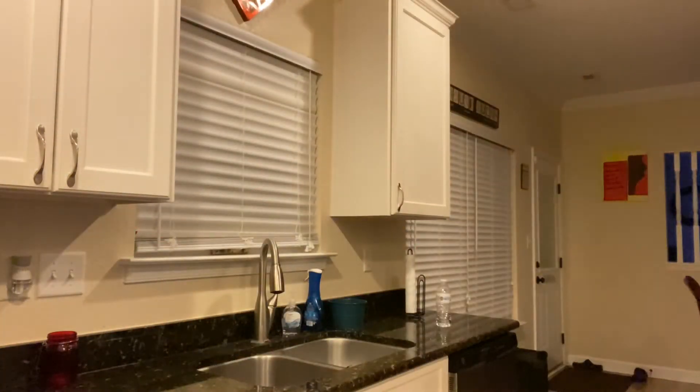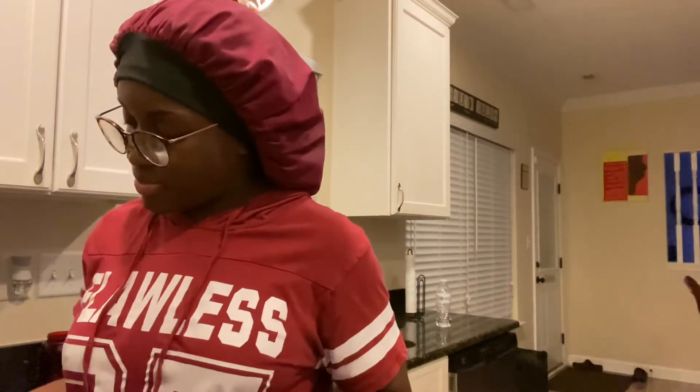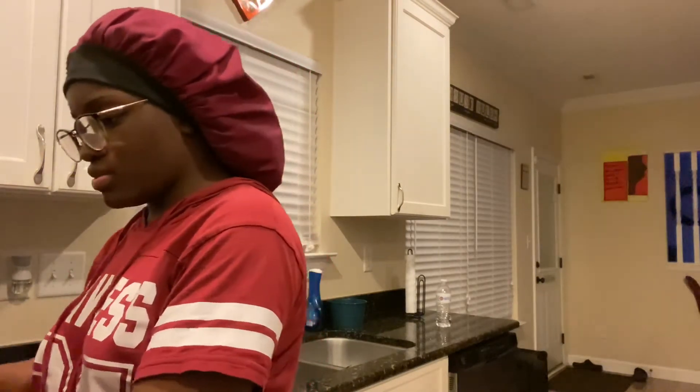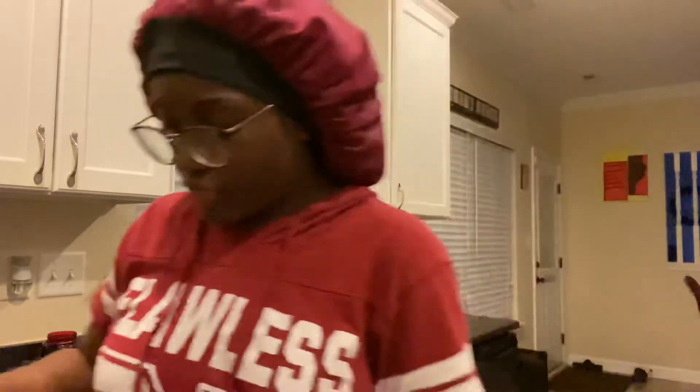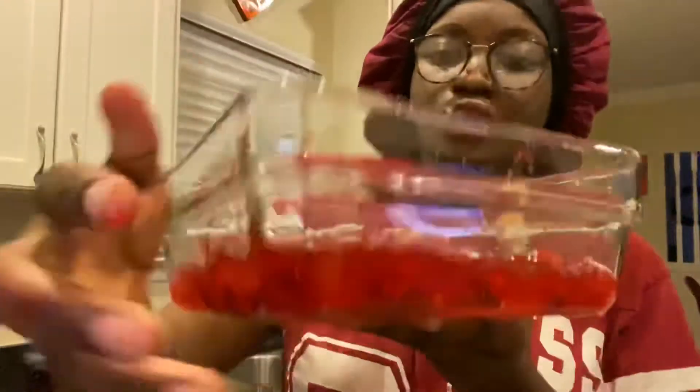Okay guys, so I had to grab the pan — I got the pan right here — and you simply just pop open this can like so. I probably could have made a bigger pan of this. I'm going to make sure I get all of it out of the can. I don't know if I mentioned it earlier but it's strawberry, and you want to evenly spread this out in here, making sure it's even everywhere.